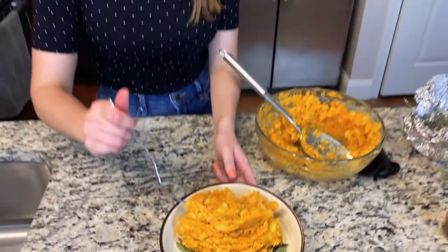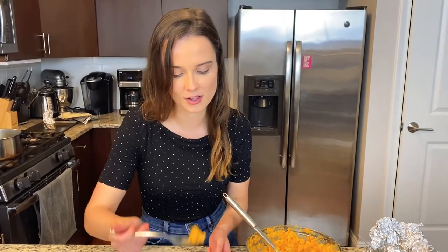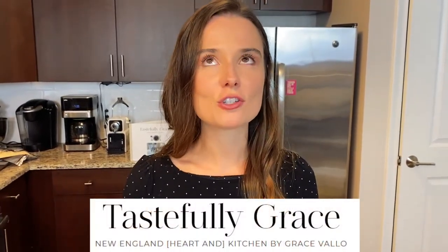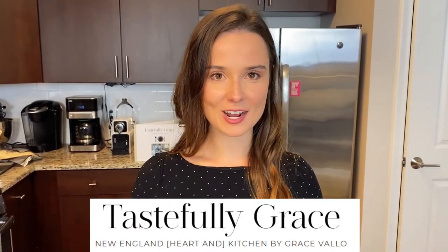I am going to give it a try. So garlicky! It reminds me so much of growing up around Thanksgiving time, having nice side dishes. It's sweet, it has a little bit of bitterness, a little bitter aftertaste. It's just so delicious. Check out the full recipe on tastefullygraced.com — you won't regret it!